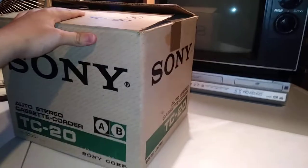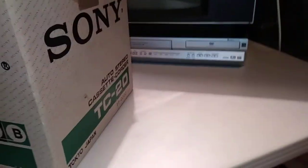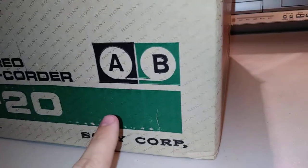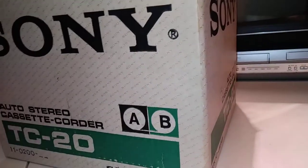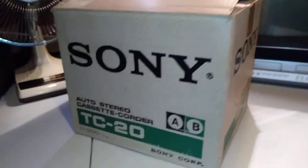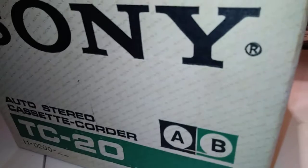Check this out. Went to a thrift store for probably the last time this whole month, but I got a 1985 Hitachi VCR that looks as big as a tank. And then as I was leaving, my eyes caught this. I know this AB logo for cassettes is very old — pre-1980 at least, probably from the 60s. Auto stereo cassette quarter in a box, doesn't look to have ever been used. And for $20? Yeah, I'm getting that.